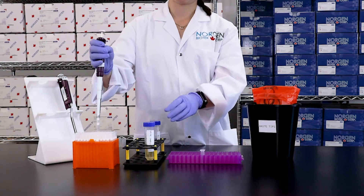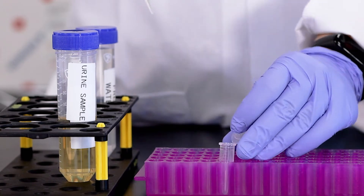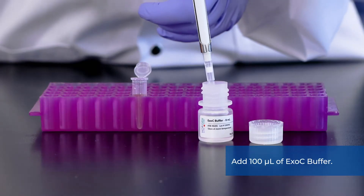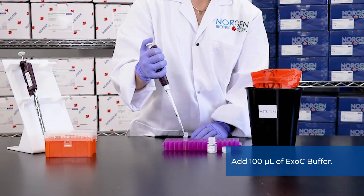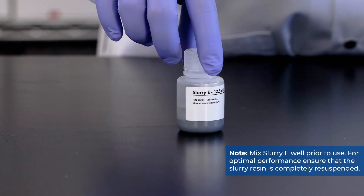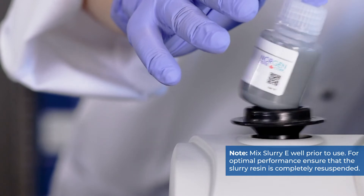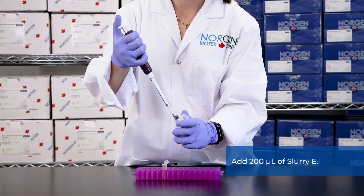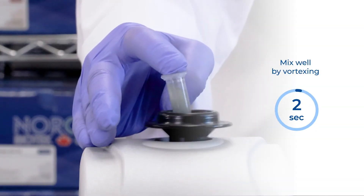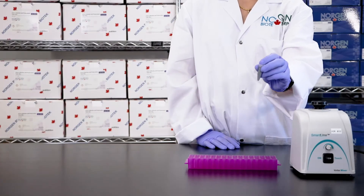Transfer 1 milliliter of urine into the collection tube. Next, add 100 microliters of ExoC buffer. It's important to mix Slurry E well prior to use. For optimal performance, ensure that the Slurry Resin is completely re-suspended. Add 200 microliters of Slurry E resin. Mix the sample well by vortexing for 10 seconds and let stand for 5 minutes at room temperature.